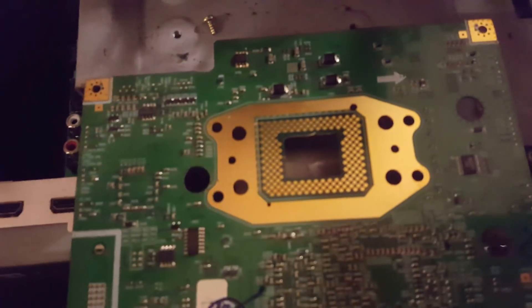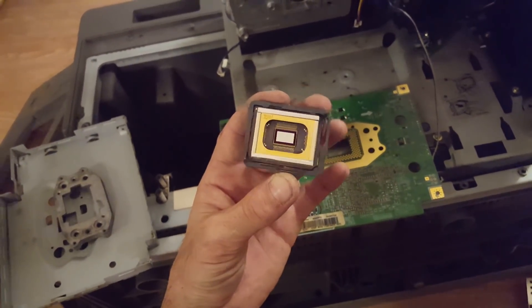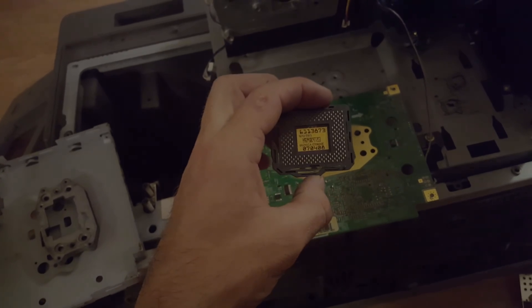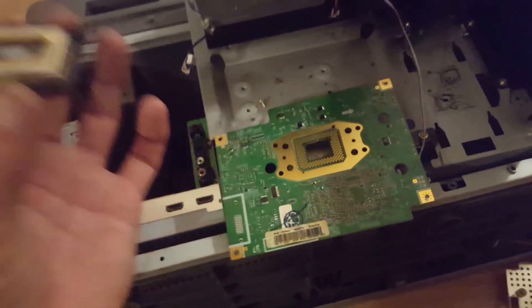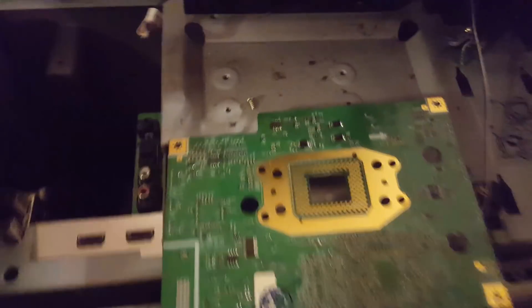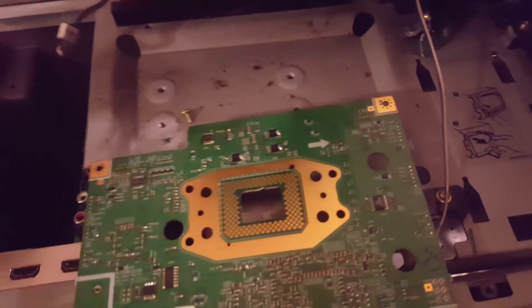Look at all that nice gold plating. There it is. Plus a lot of good gold plating to refine — they're definitely worth picking up.